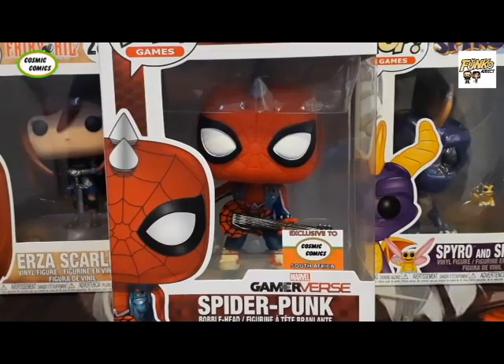Hello everybody and welcome back to another episode of Funko Addict, hosted by me, Ruby the Mud. How are y'all doing? It's been a while since I've seen you all again.